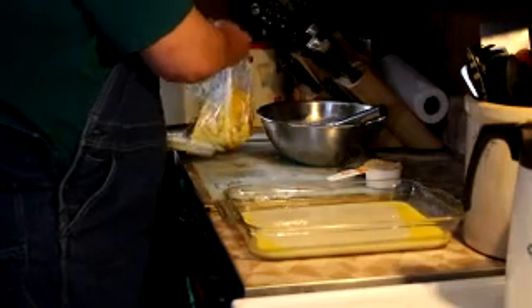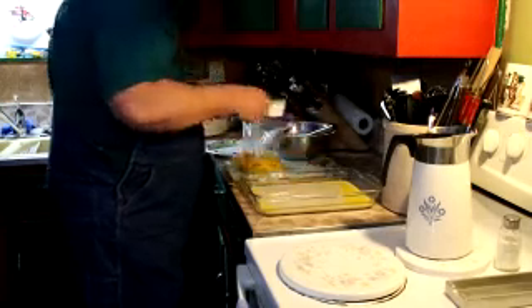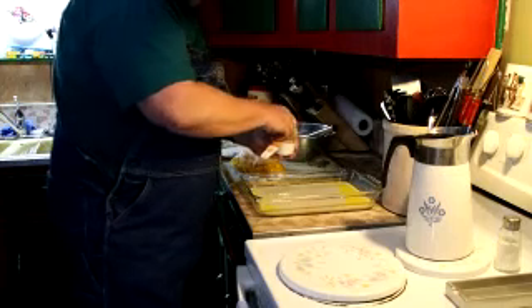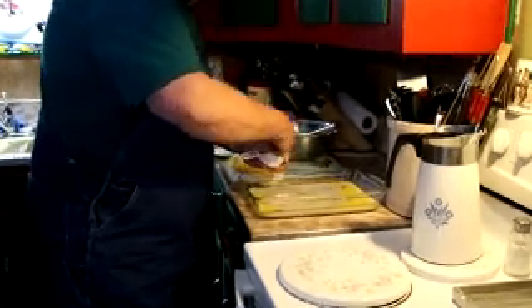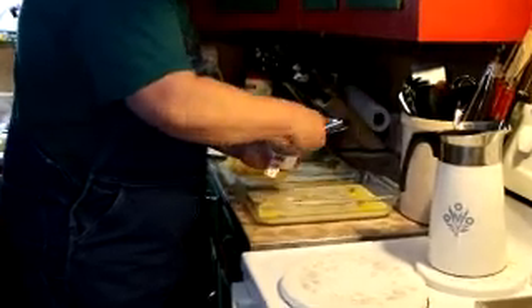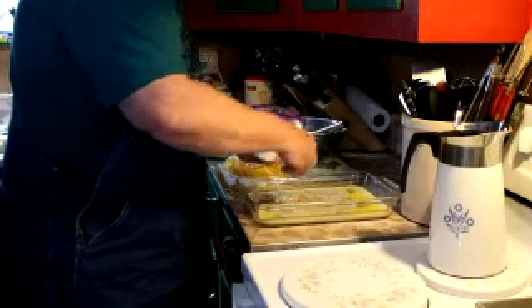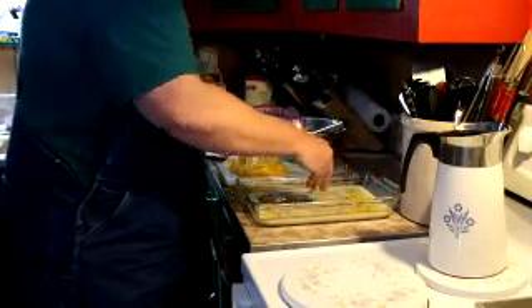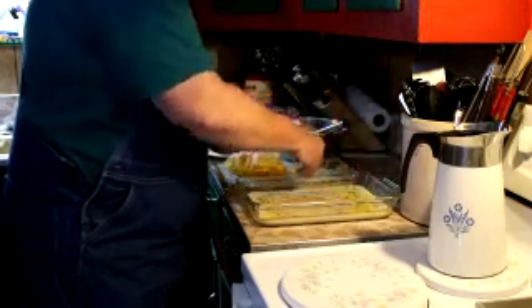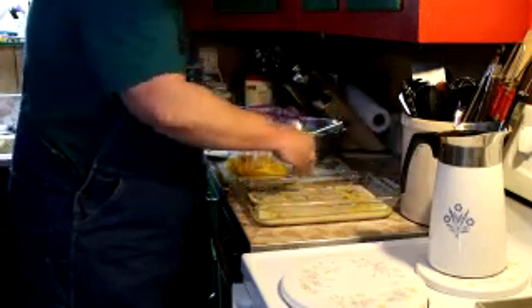And then our peaches are going next. Before I put the peaches down, I'm going to take my brown sugar and just sprinkle a little bit around. I probably won't use the entire half cup — a lot of it depends on the dish you're using. What the brown sugar is going to do is give you a little bit of a crust, kind of a little crunch on the top once it pushes through. We are going to use the whole thing — it just adds a little more depth of flavor.